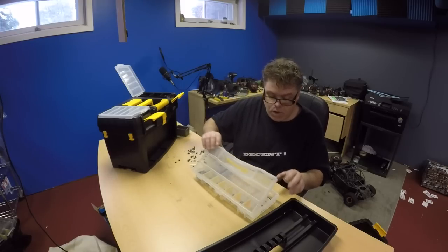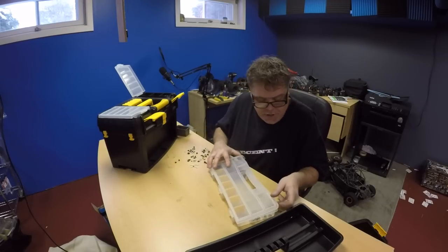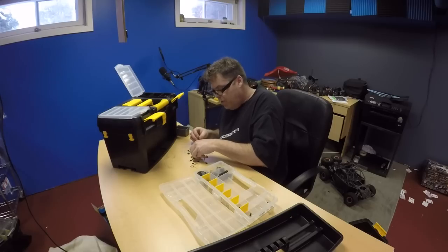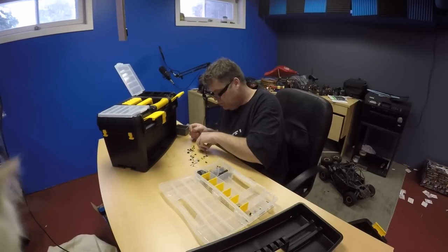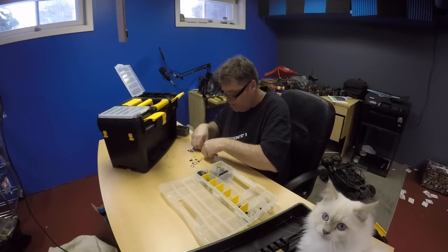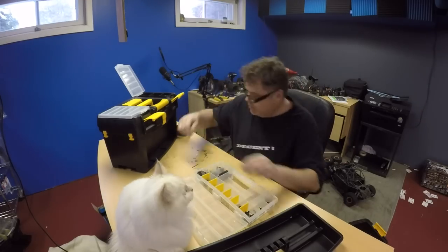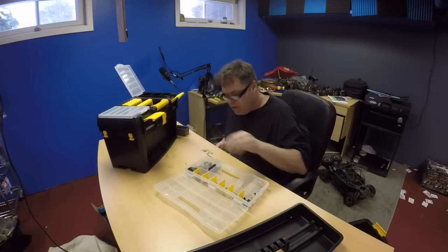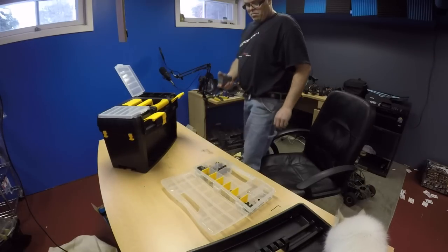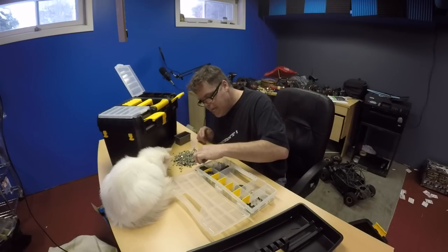I hope this case locks up real good. Oh yeah, he does, boys. I'm going to run out of room, I can tell already. No clue. I'm out of spots. Oh my God, here we go again. Kitty, kitty.